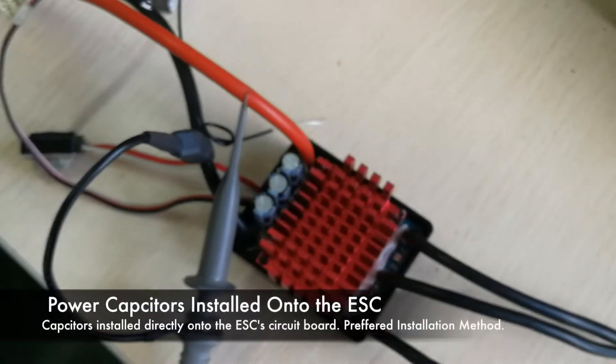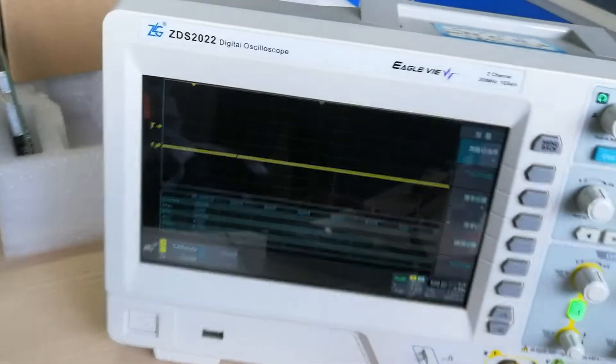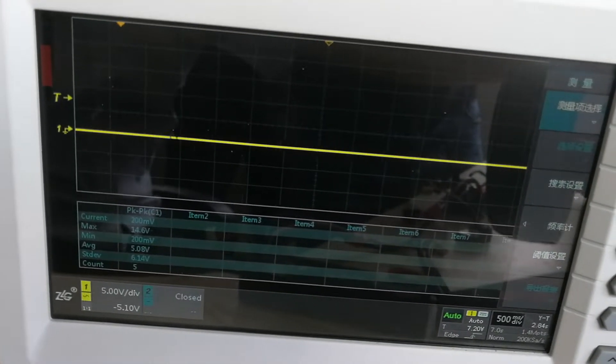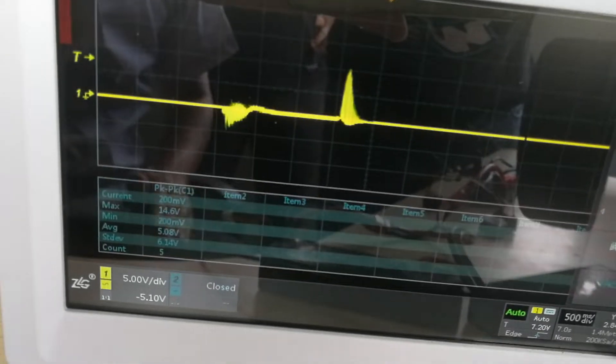The final configuration is the power capacitor installed directly onto the speed control itself, just like they come from the factory, and it will provide the most protection. The idea of this video is simply to show you the location of the power capacitors and how it affects protecting the speed control — the further away it gets from the speed control, the less protection it provides.